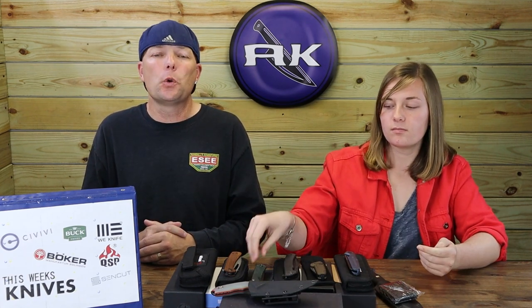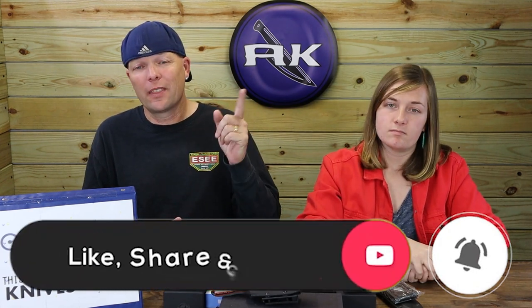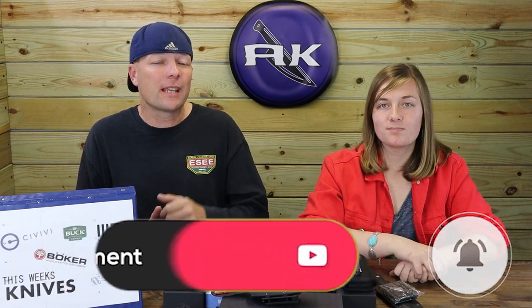Before we get to the next knife — the new QSP Osprey in extra large — make sure to like, share, comment, and subscribe, and ring the bell. That way you get notified when AK releases new videos and you're automatically entered into giveaways. Speaking of which, it's time to announce the winners of the Max Ace giveaway. On YouTube, the winner is...